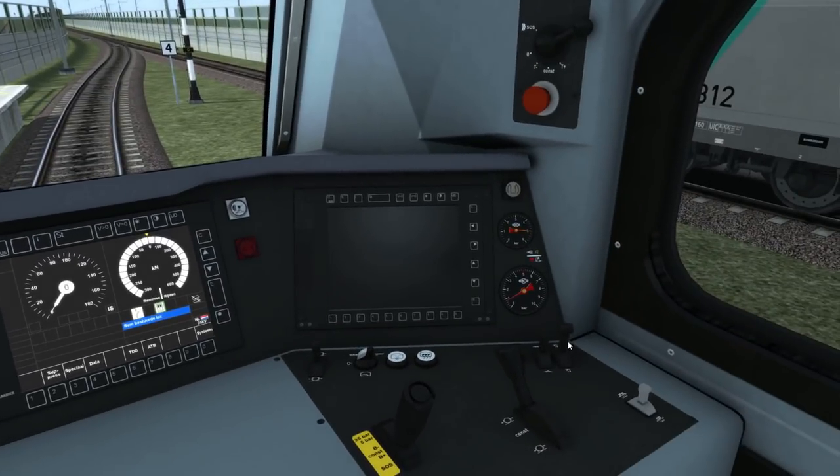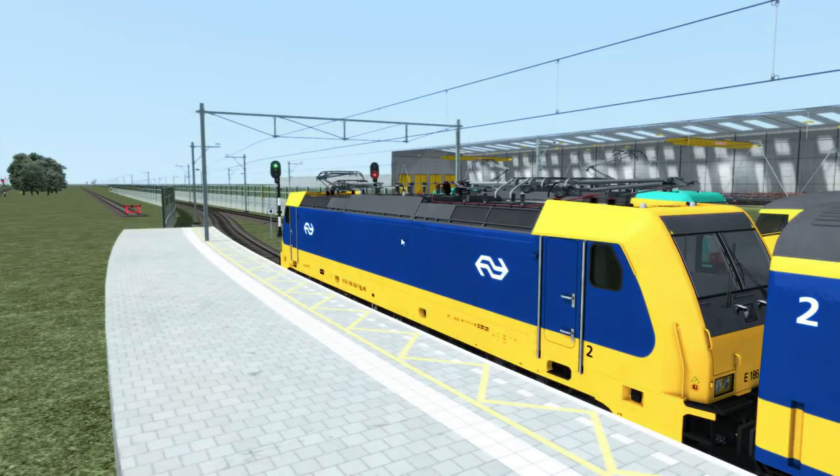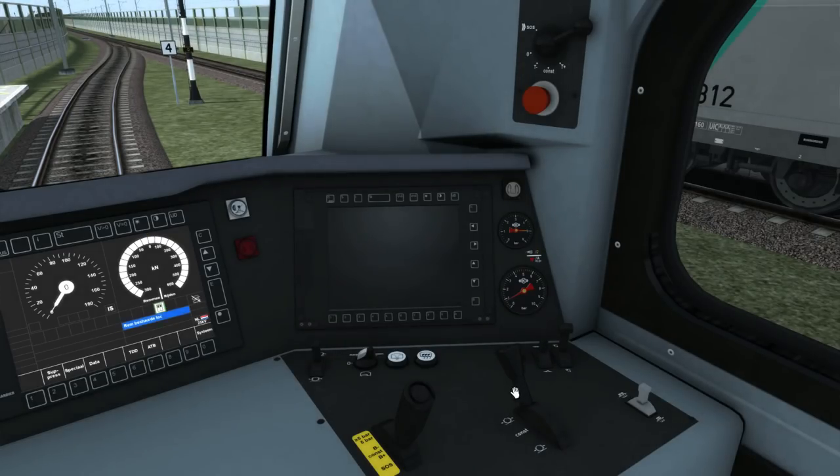Now if I put the pantographs up, you'll see it's raising the high voltage — the 25kV pantograph at the front — and then I can reconnect the high voltage supply inside the engine. And we're ready to drive.